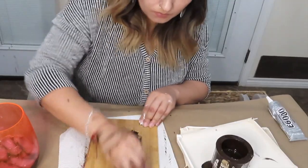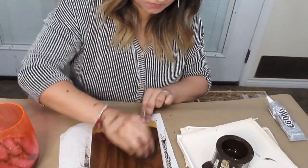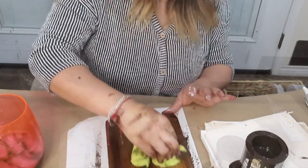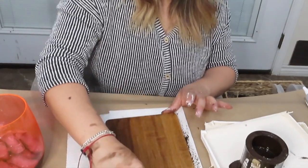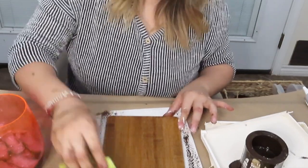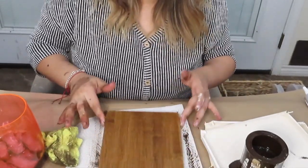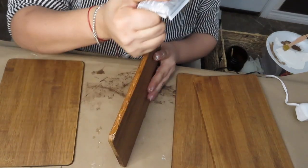For the second DIY, I'm doing a utensil holder with these cutting boards and I just went ahead and stained all four of them. To put it together I used some E6000 and some hot glue.